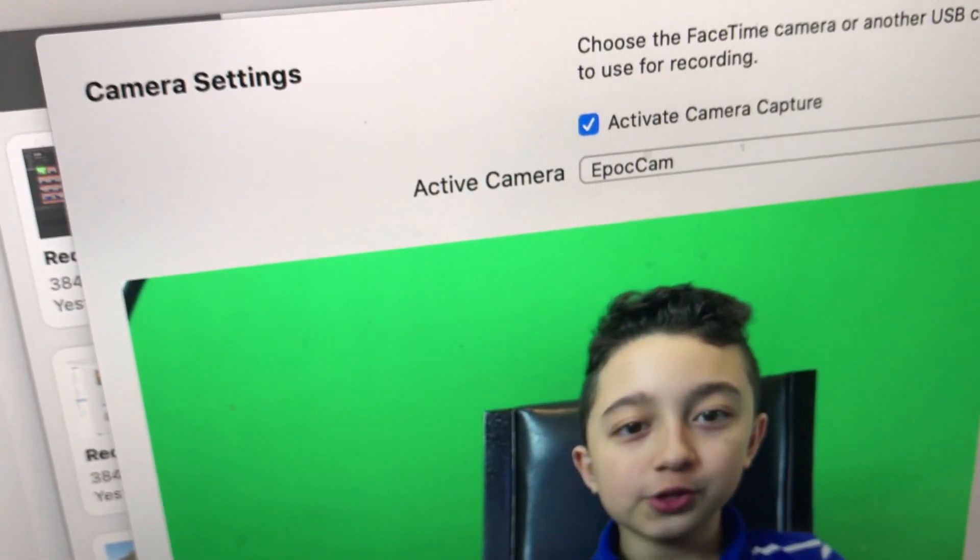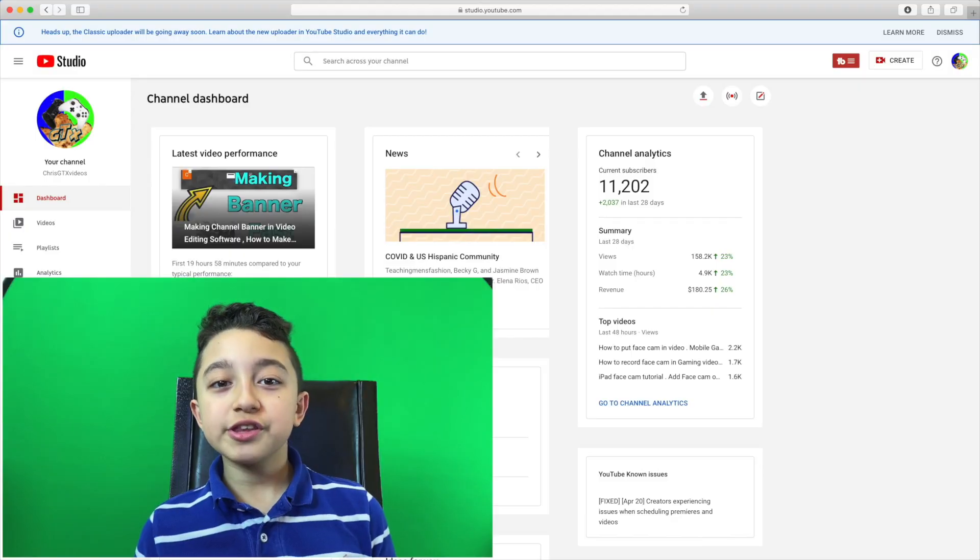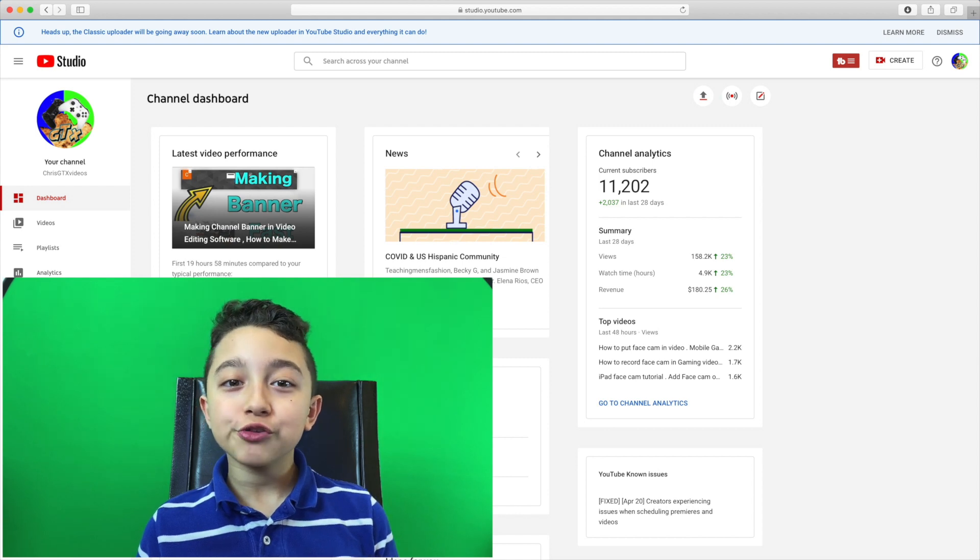When you activate the webcam, make sure it's actually set to EpochCam. The audio is going to be recorded straight from the phone as well. You can see the EpochCam is working, the audio is working, and everything is working great. The quality was actually pretty good.